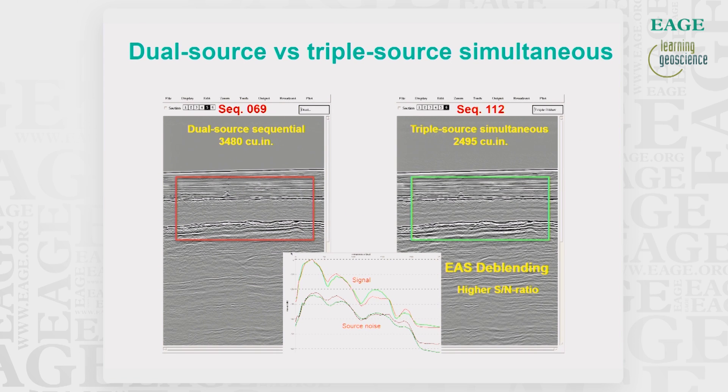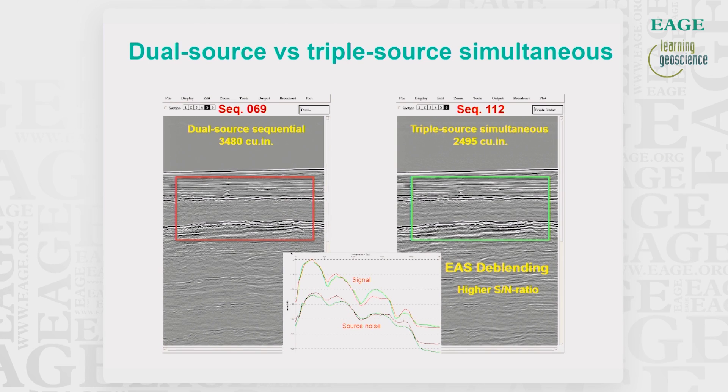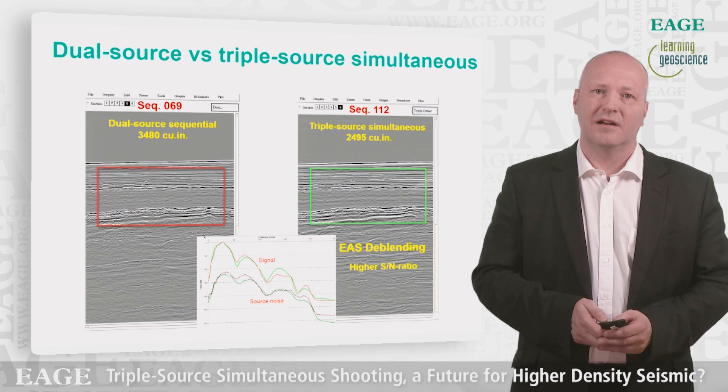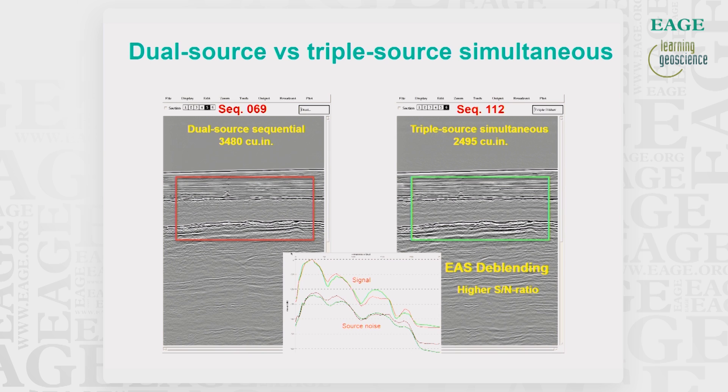In the last stack example, we compare stacks from dual source sequential with triple source simultaneous firing. After de-blending of the triple source data, we obtain a better signal-to-noise ratio given mostly by the higher fold in addition to the inherent noise reduction factor in the de-blending process.